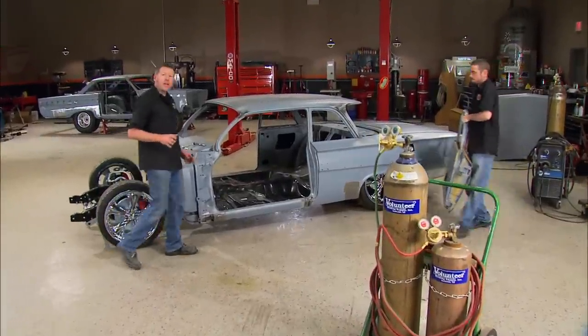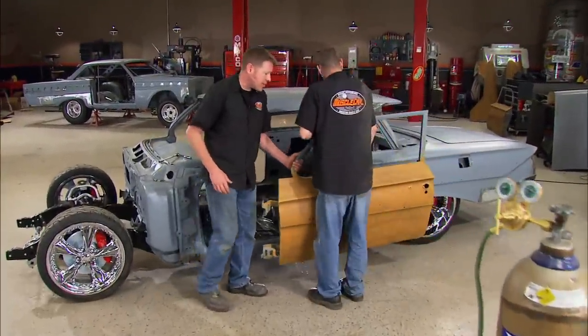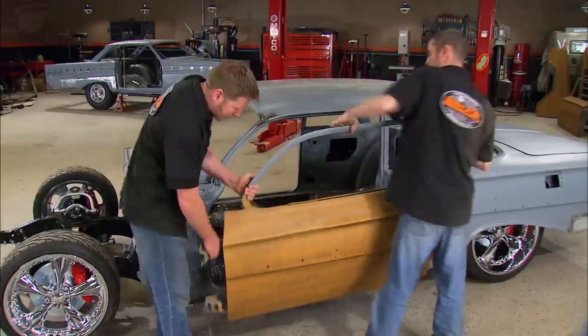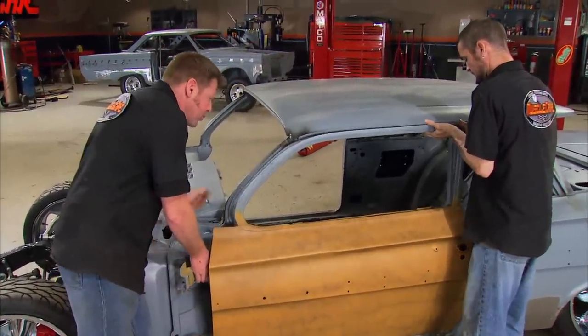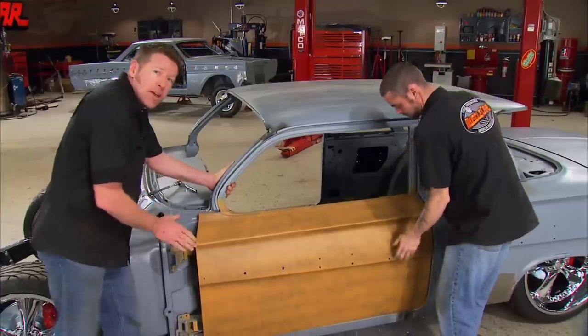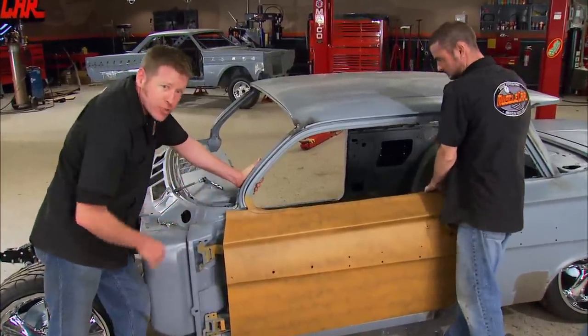Welcome back. We've got our body mounts taken care of and we're ready to start hanging some body panels. Considering all the cutting and chopping we've done on the Red Sled, the problems we've run into have been pretty minor. But to avoid any problems in the future, we're going to hang all of our sheet metal, set our gaps, and then we'll finish our body work.